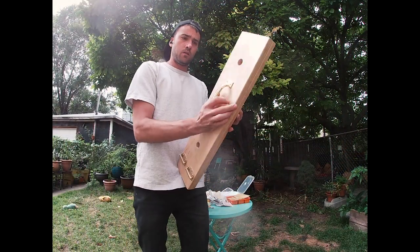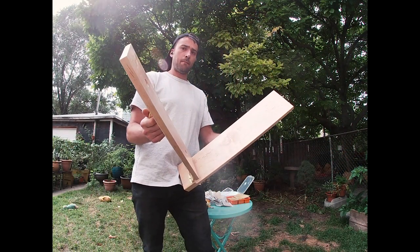All right, here we go. Let's give this thing a crack. Thanks for watching.